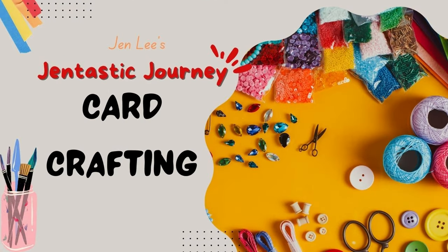Today we're going to create a card with no stamping. Y'all know I love bling and shimmer so let's get to it! I'm Jen Lee and you're with me on my Gentastic journey.